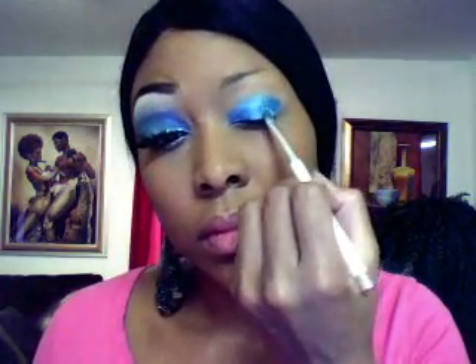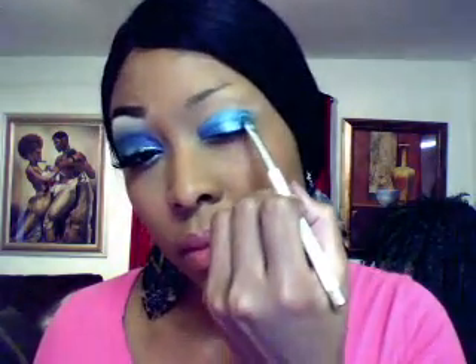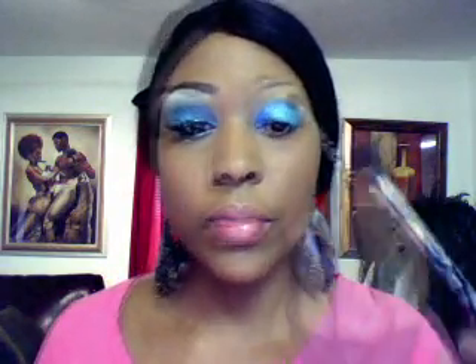Next I'm going to take my Sonia Kashuk shading brush again and my MAC pigment. Mutiny — M-U-T-I-N-Y — is the name of this color. It's a MAC color and it's going to go over my LA Splash. Then I'm going to take my Sonia Kashuk shading brush and blend this in and upward.